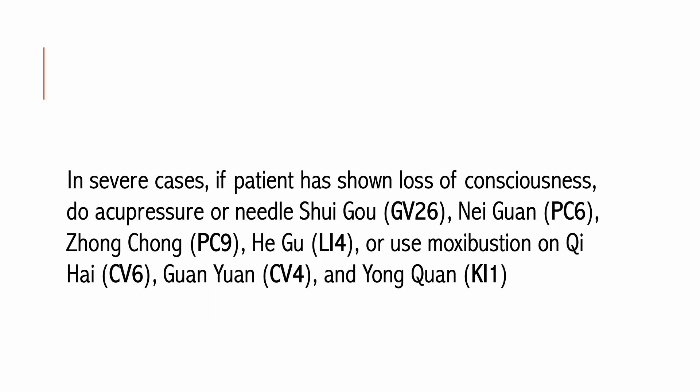In severe cases with loss of consciousness, do acupressure or needle GV26, Pericardium 6, Pericardium 9, and LI4, or use moxibustion on CV6, CV4, and Kidney 1.